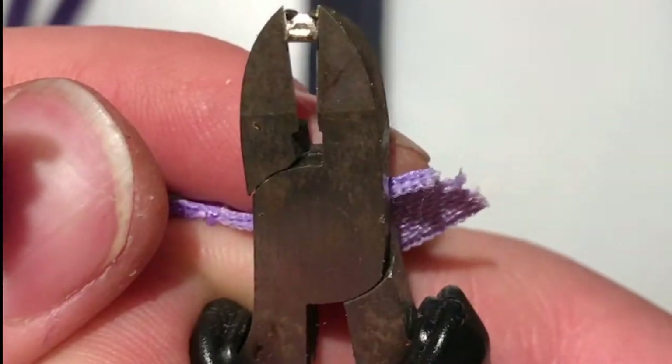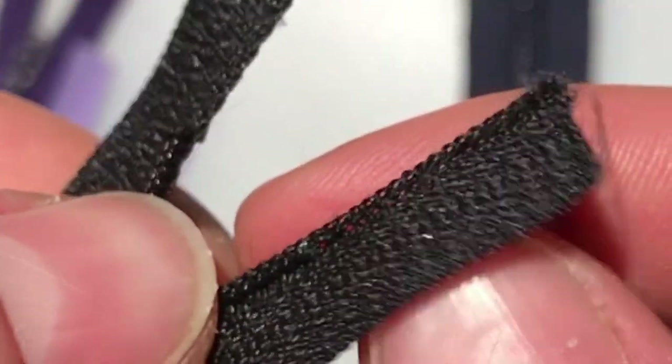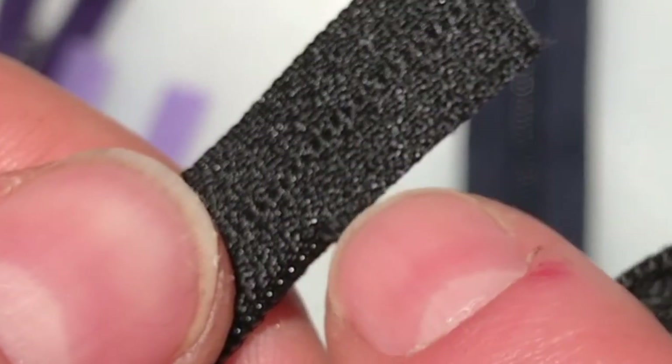Once you've removed the zipper stops, you need to decide how you want to remove the nylon coils. You can snip off the coils leaving the stitches in place, like this, or you can cut the stitches to remove the coils, leaving a smooth edge on your zipper tape.